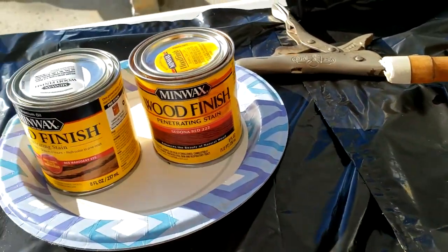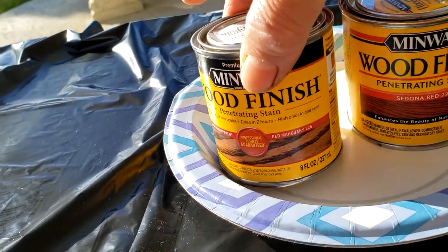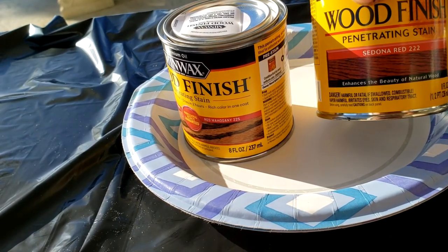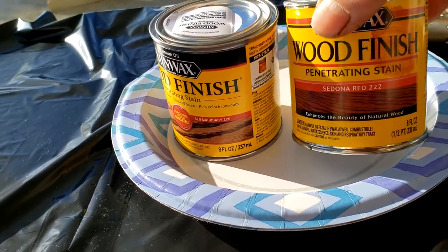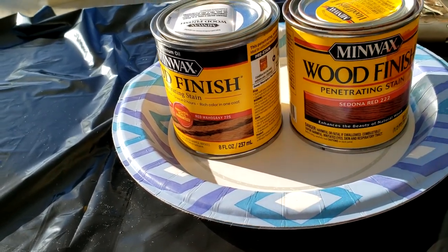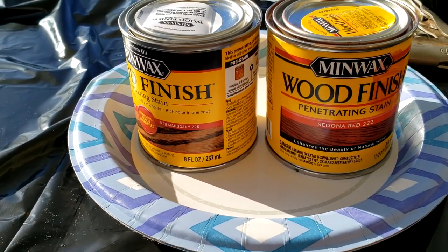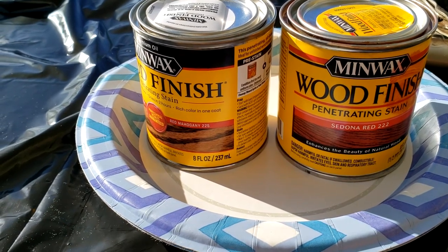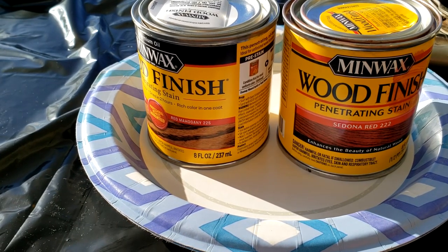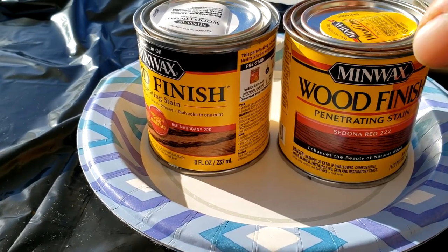I've been agonizing about which one to use. I've heard people using this one, the Red Mahogany 225, with good results. However, I like a redder color, and I got this one from a long time ago called Sedona Red 222 by Minwax. People have used it for their AK stocks to simulate the Russian red. I kind of like the more reddish color because the gun was from Russia and it was a little bit redder, so I want to simulate the original.